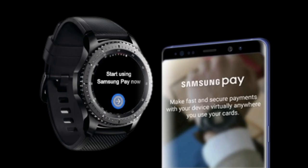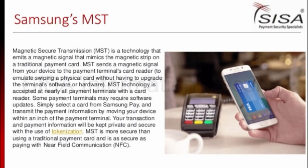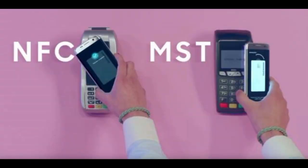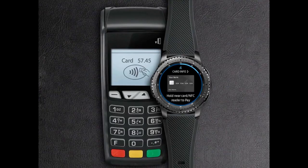On top of these two big pieces of information, the other one revolves around using your watch as a payment device. Unfortunately, the Galaxy Watch will not come with Magnetic Secure Transmission, or MST technology, which sends a magnetic signal from a device to the payment reader and emulates a real swipe from a debit or credit card. Instead, Samsung is going to stay with Near Field Communication, or NFC, as it will allow for Samsung Pay transactions.